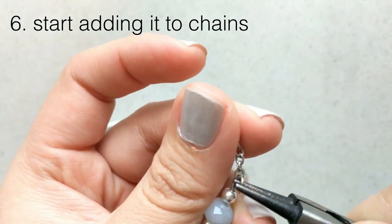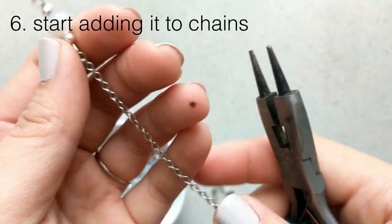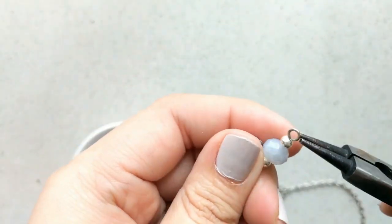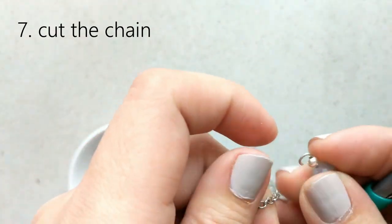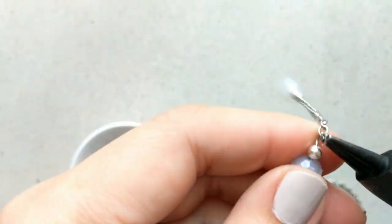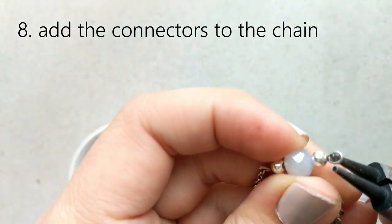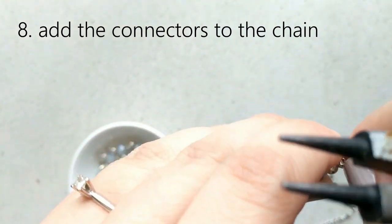The next thing we're going to do is start adding them to the chain. Our goal here is to make the chain customizable, with beads alternating every inch or two — it's your discretion how you want to do it. I like to eye it, but if you prefer to measure it out I'd suggest doing that too. Then you just add it on as you would a jump ring, using your tools to pinch and pull open the hole and then close it again.